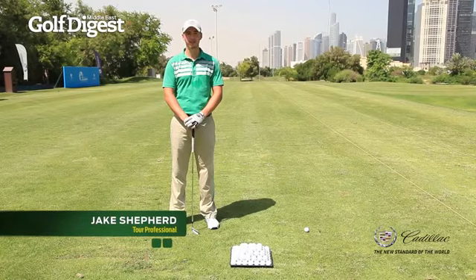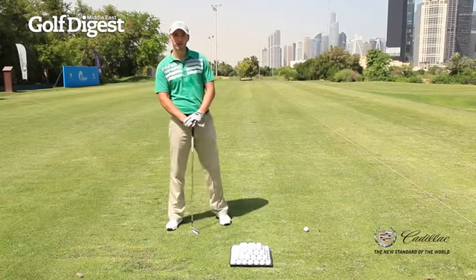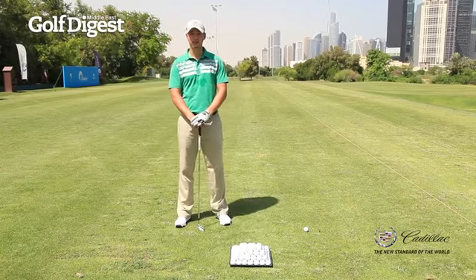Hi, it's Jake Shepard here doing one of my Golf Digest Middle East Scoring Secrets articles. Today I'd like to show you drills I use for my impact position and to practice the correct impact position.